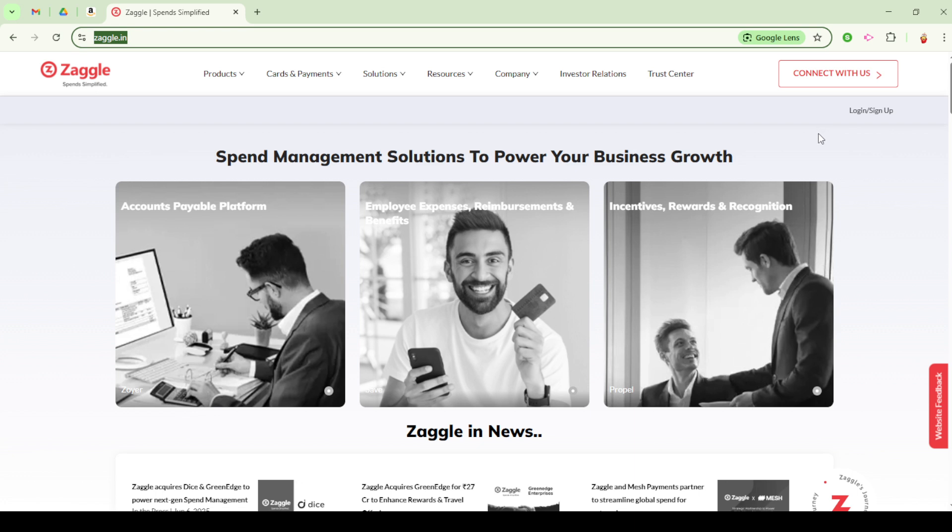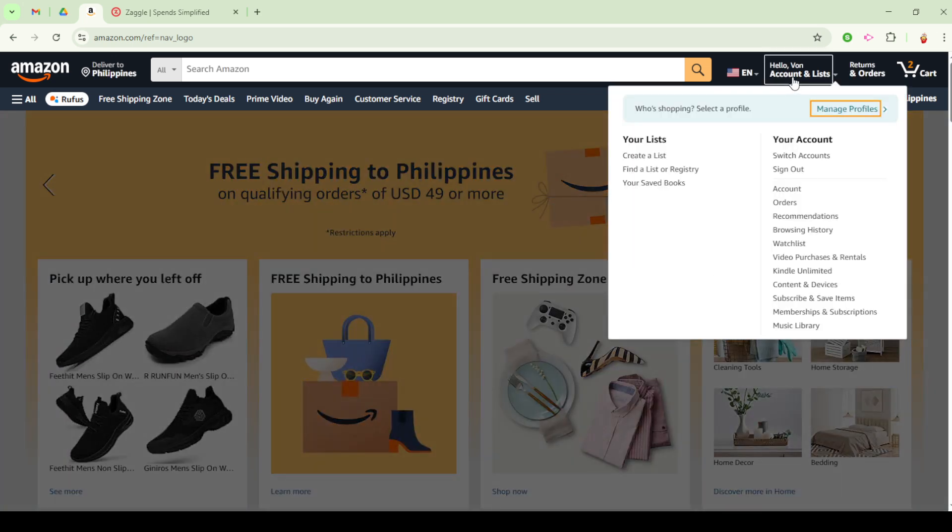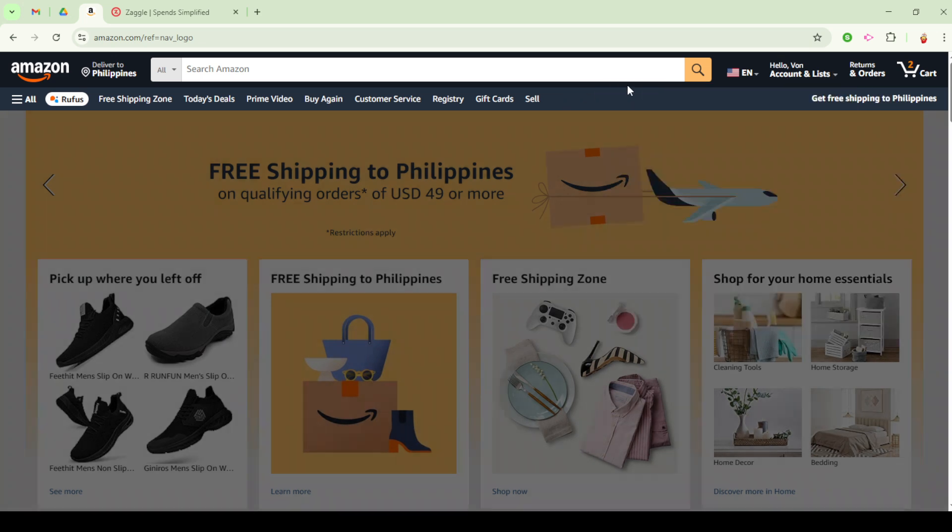Now let's focus on adding that Amazon voucher to your account. Head over to the Amazon website or open the Amazon app on your device. Sign in to your Amazon account if you haven't already. Once logged in, navigate to your account. From there, you should see an option for Amazon Pay Balance. Click on that option and select Add Gift Card to Balance. This is where you'll need to enter the claim code from your Amazon voucher.